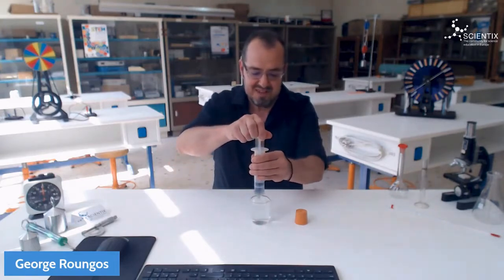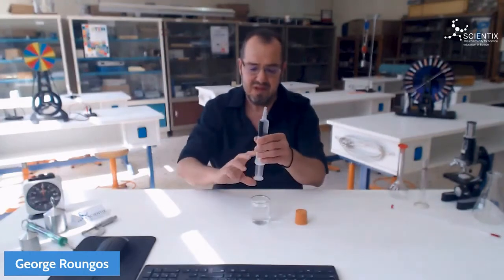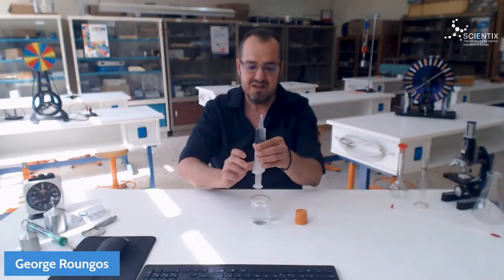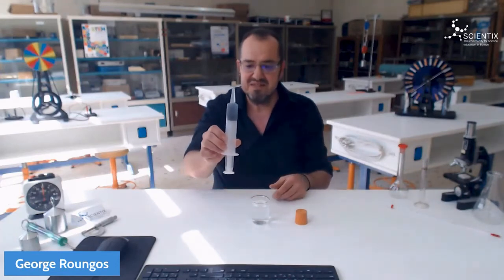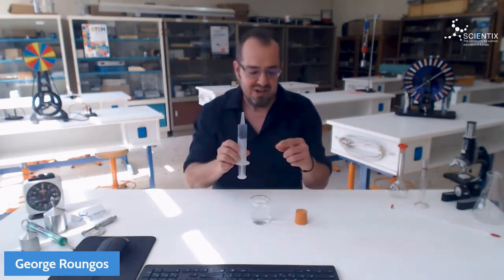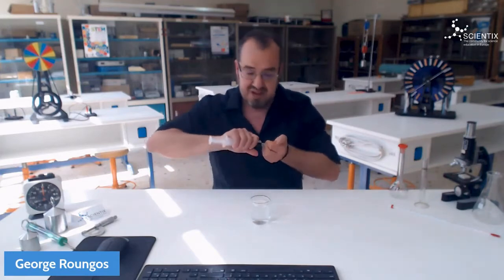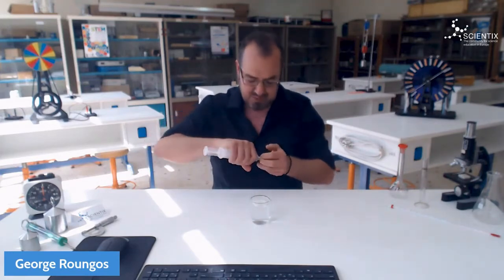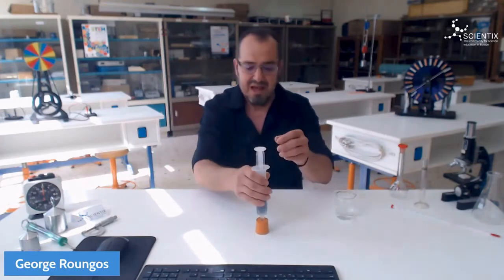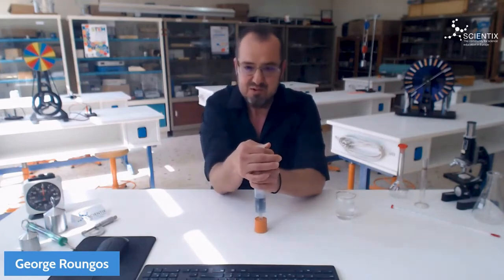We pour the warm water in the syringe, pushing the plunger, we take the air out, but this doesn't change much. To bring it to a boil, we close the syringe with a rubber cup, very tightly, and we pull the plunger to reduce the pressure.